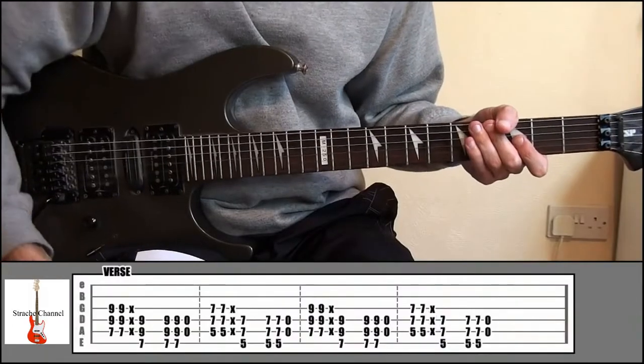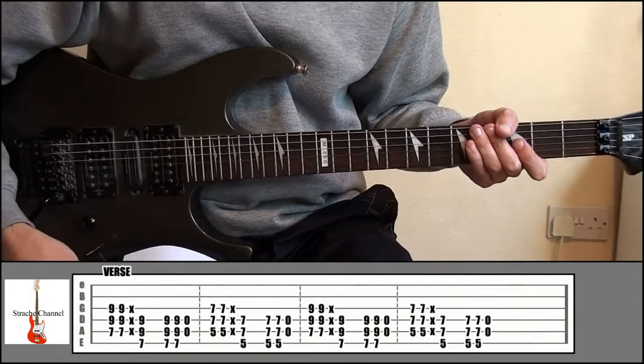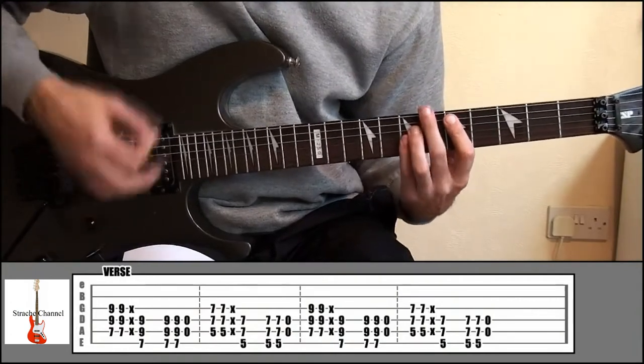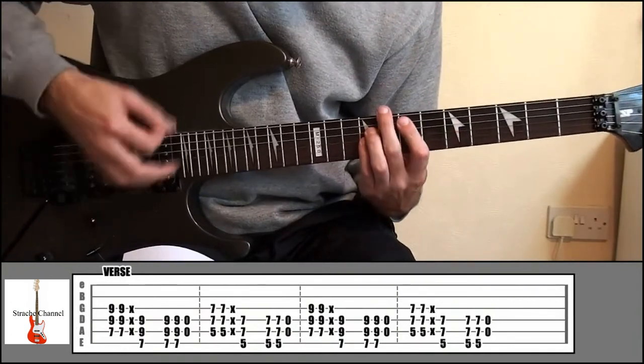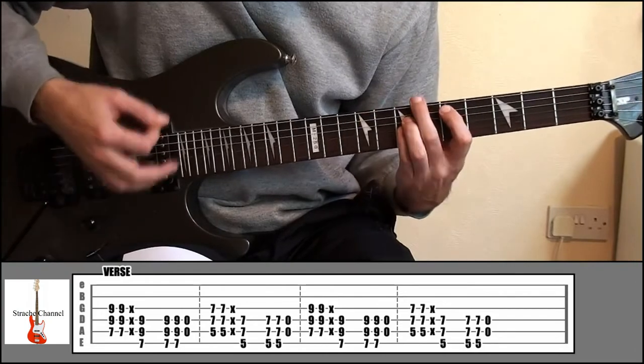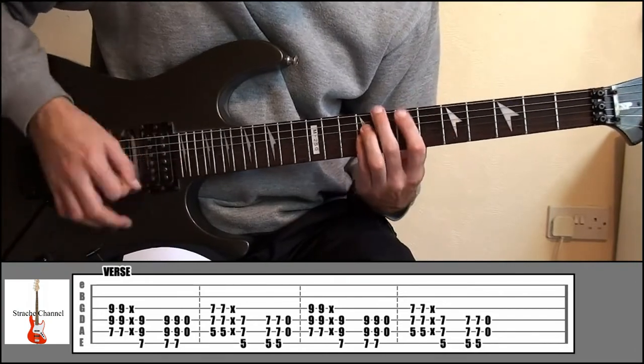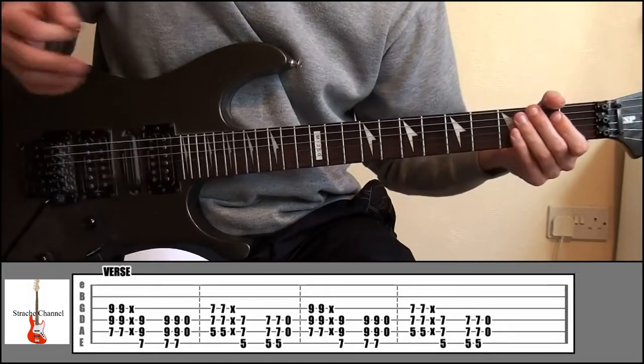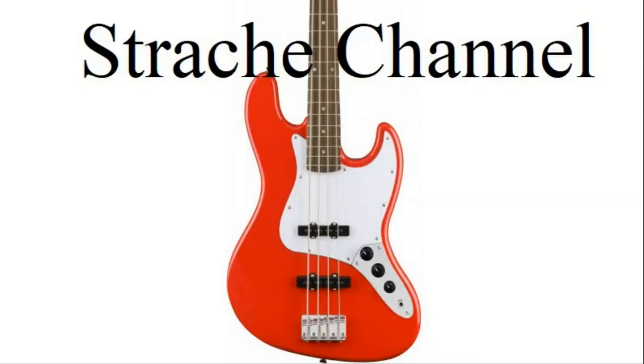For the verse, it's going to be exactly the same as the intro, except we're not going to stop when we get to the 5 and the 7 — the pattern's going to keep going. Just keep playing that. That's how to play the verse, really simple.